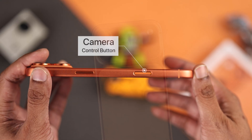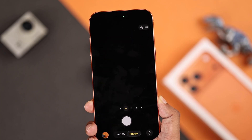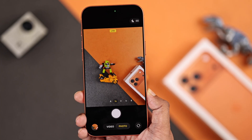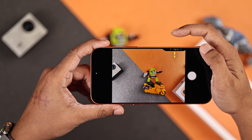The camera control button on your iPhone 16, 17 Pro or Pro Max is not just a button to open the camera and can be a total game changer, but only if you know all its secrets. Here's how to use the camera button like a pro and also unlock some hidden features.